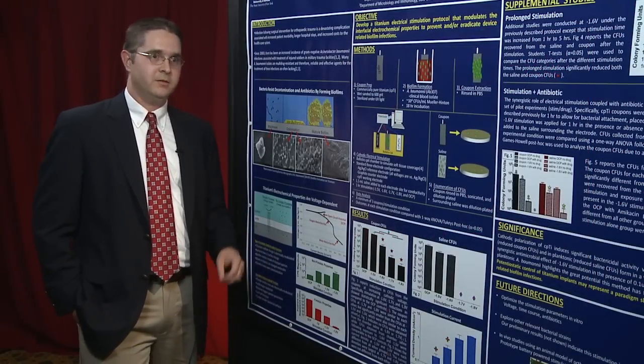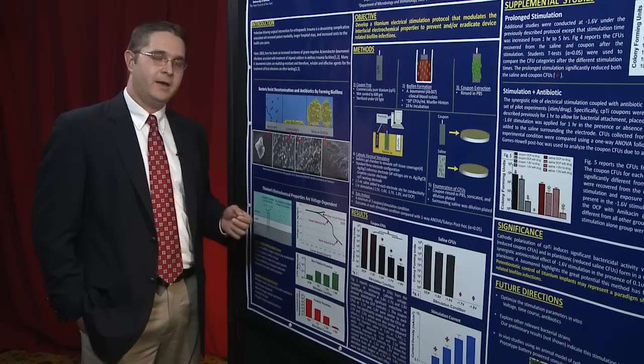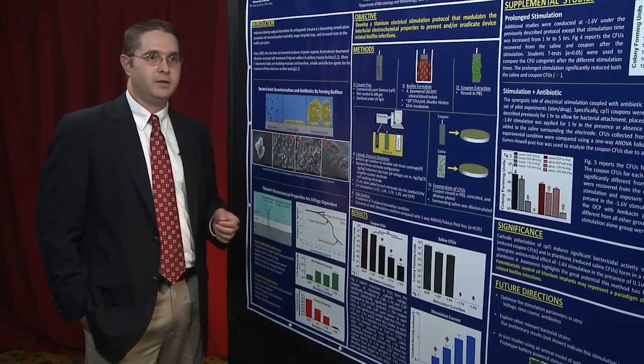Our idea is: if we can control the voltage to control these electrochemical properties, what influence does that have on biofilm formation or eradication?